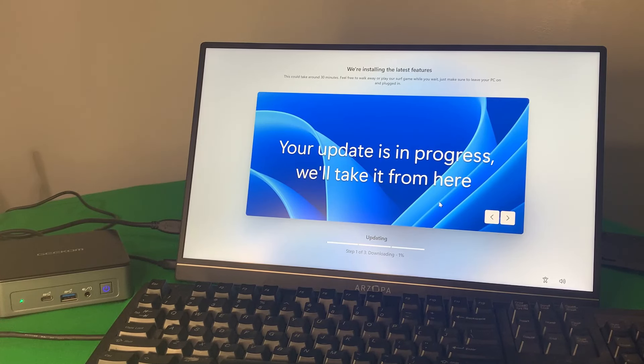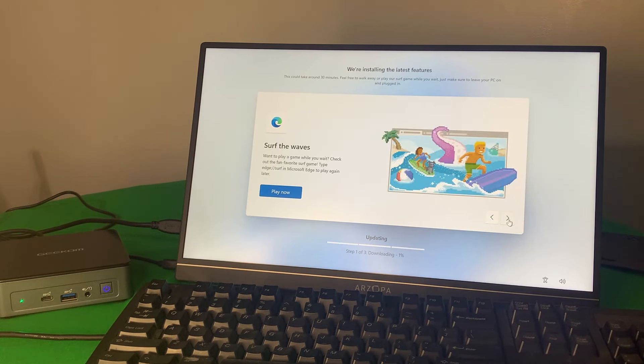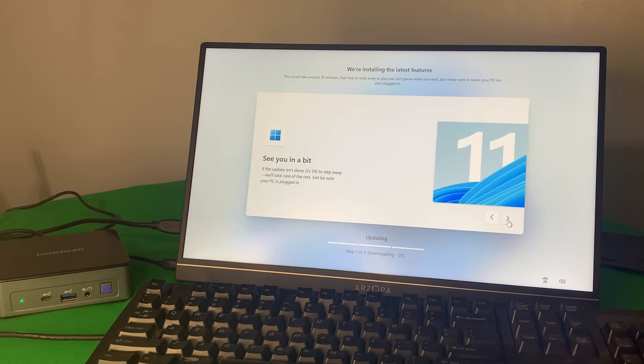Going to the setup — setup was pretty easy, all you have to do is just hook it up to the internet. I did hook up my PS2 keyboard to it because I didn't want to take my other keyboard off my other computer. The setup took around 30 minutes; I thought it took a bit long, but to get everything right, that's okay with me.